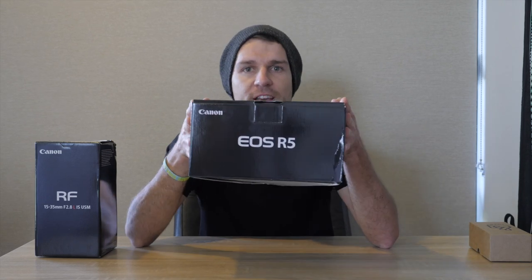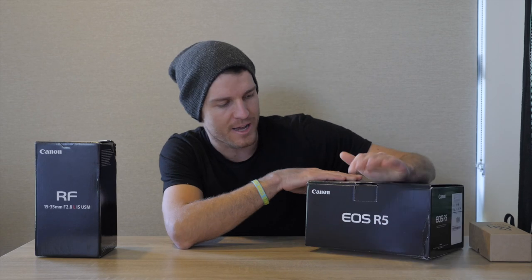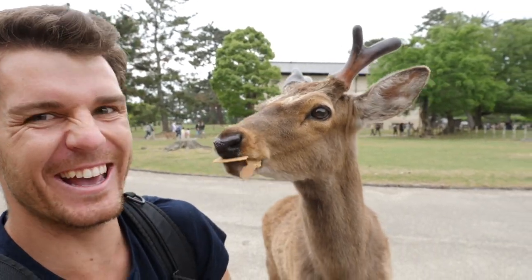I am now the proud owner of the Canon EOS R5, and I'll be showing you guys everything this camera has to offer — it offers a lot, by the way. I'm going to be explaining why I chose this camera. If you are new to this channel, my name is Brandon Bruce. This is actually a pretty exciting video for me because this is my first official video under my new channel name, Brandon Bruce.